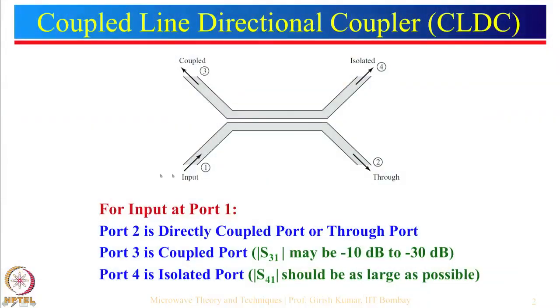We are giving input here; this is known as port 2, which is the through port or also known as the coupled port. Because of this particular current flow there will be an induced EMF. This is known as the coupled port, and generally this coupled line directional coupler works for a typical range of minus 10 dB to about minus 30 dB. Of course, minus 40 dB and also minus 6 or minus 8 dB is possible, but generally we do not design this coupler for less than minus 10 dB.